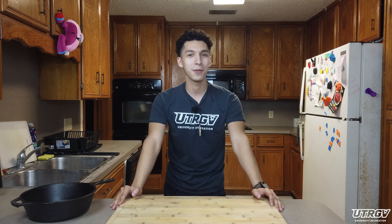Hey Vaqueros, this is Andre with the University Recreation Outdoor Adventure Department coming at you with the first video of the year, and today we're going to be showing you how to make green chicken enchiladas.